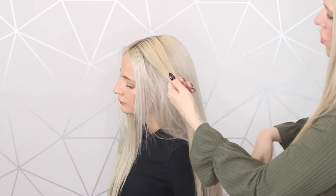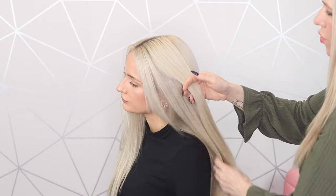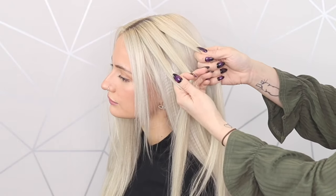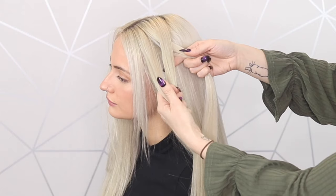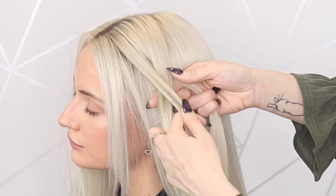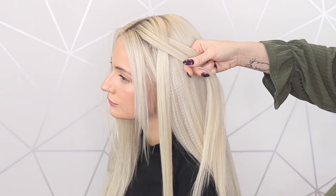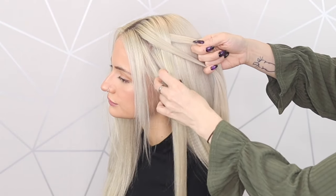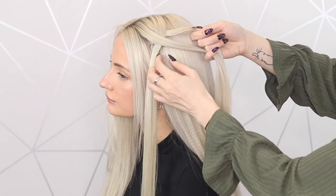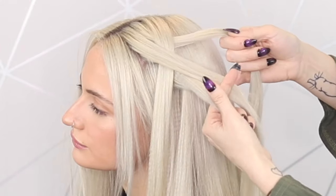We're going to start by taking a chunk of hair. I've chosen to leave a little bit of face framing at the front, but that's up to you. All you've got to remember is we're going to break this hair into three. So we're going to start by passing this outside section over the middle, and now we're going to pass this one over the middle. This left section we're just going to drop, but we've only got two sections and we need three to braid, so we're going to move that one out the way, get your finger, take a chunk of hair, and now you've created three sections again.